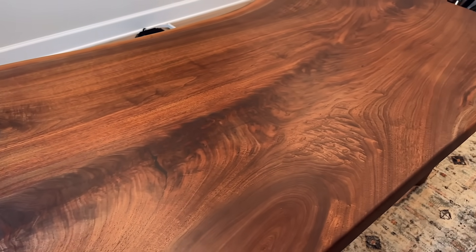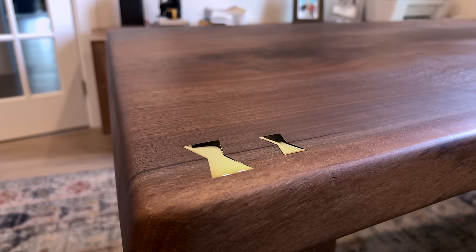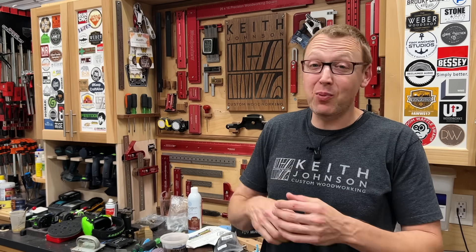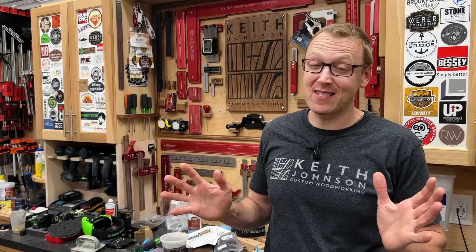Wow, that is some serious grain. And a really nice crotch. And how about another look at those brass bow ties? So after you factor in the top, the legs, the metal plates, the bolts and the finish — you're looking at almost a 200 pound desk there. Wow.